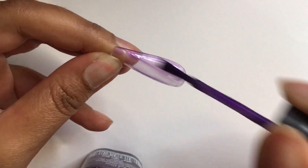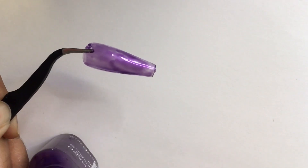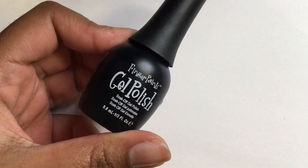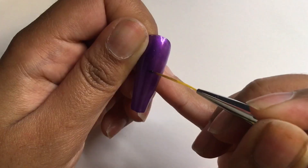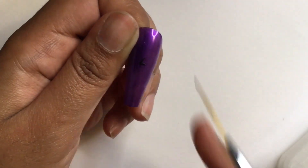To start off I am using a deep shimmery purple color, adding two coats. Since I am hand drawing the design, I am not going to glue the nail — it's just my preference to make it easier for myself. I feel like I have a better grip and I can maneuver the nail better than if I were to use a nail stand.